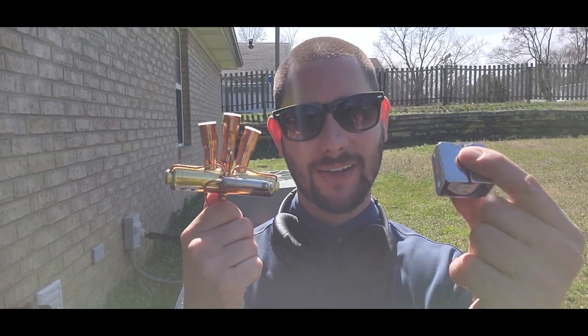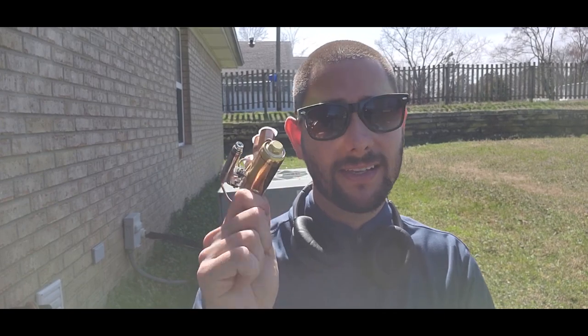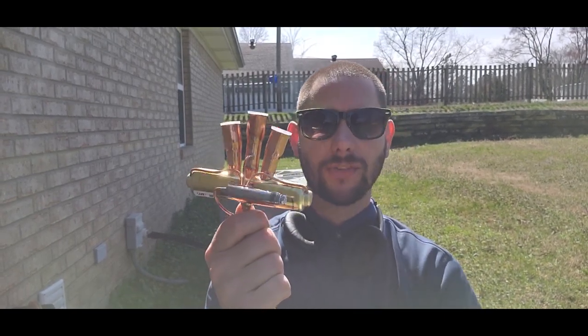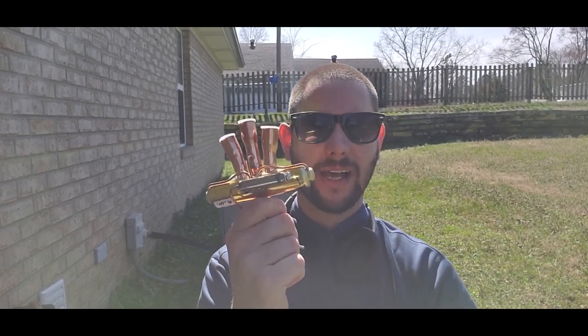I received the new reversing valve just one day — that's pretty awesome when you get the reversing valve next day. Also got the solenoid coil. I'm going to show you what I have laid out on the ground to help me change this and do it successfully without any leaks. The reversing valve sends hot gas to the indoor coil during the winter, and during the summer it sends hot gas to the outdoor coil, the condenser.